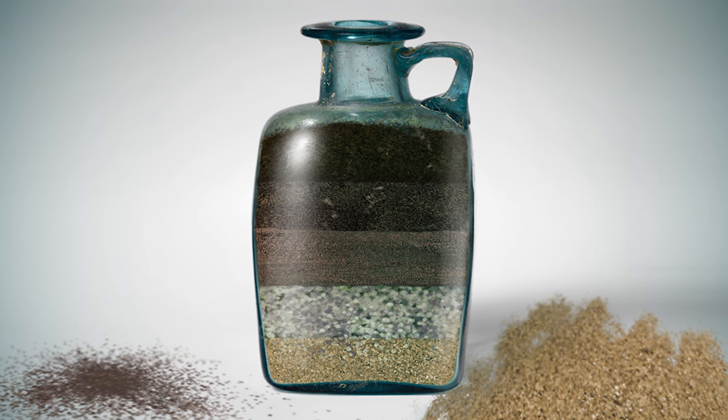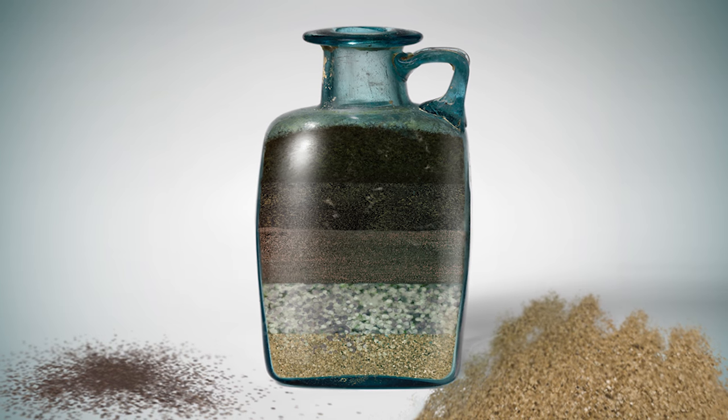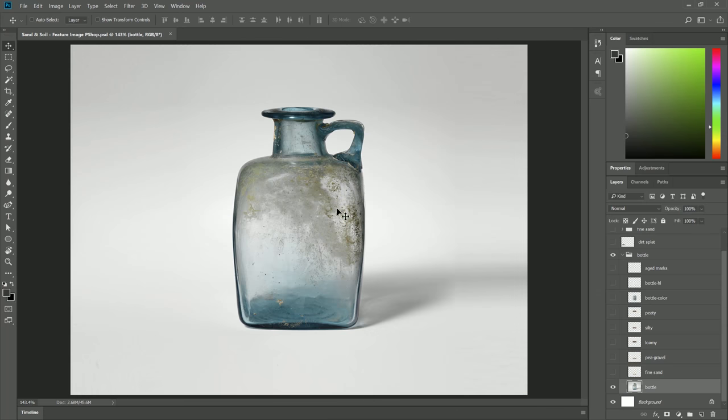Thanks for joining me today. I'm Aaron Rutten, and in this video I'm gonna show you how to use the Sand and Soil Brush Pack for Particle Shop. I have this photograph of an antique bottle that I'm going to enhance using the brush pack. The photo of the bottle is here on its own layer, and I have a few other layers that I created that I'm going to be demonstrating with. What I wanna do is fill this bottle with some different layers of soils.